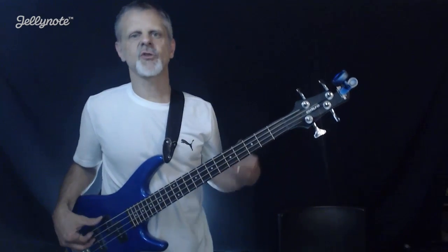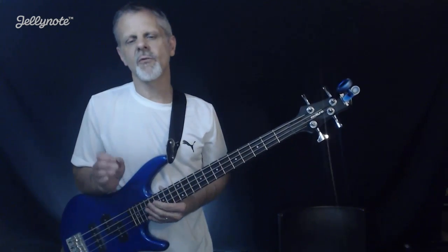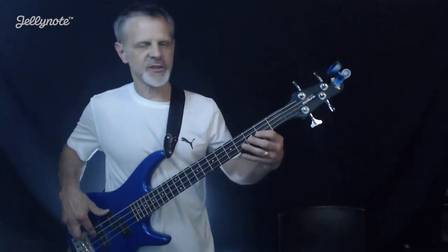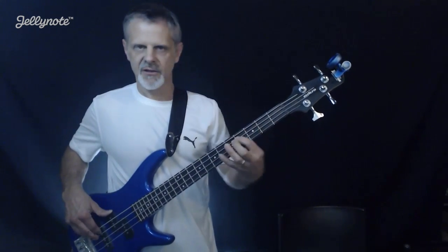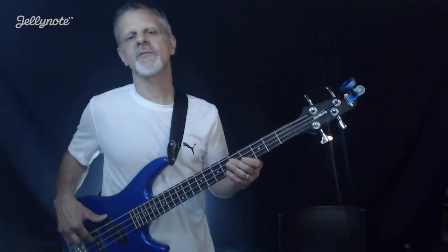We're going to count this off with one and two and three. The notes we're using here — first of all, this is all the third string, which is our A string. We're going to start off with an open A, then a second fret, fourth fret, and then the fifth fret. So: open, second, fourth, fifth.